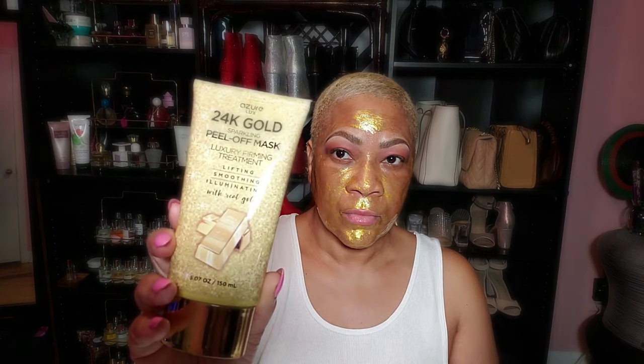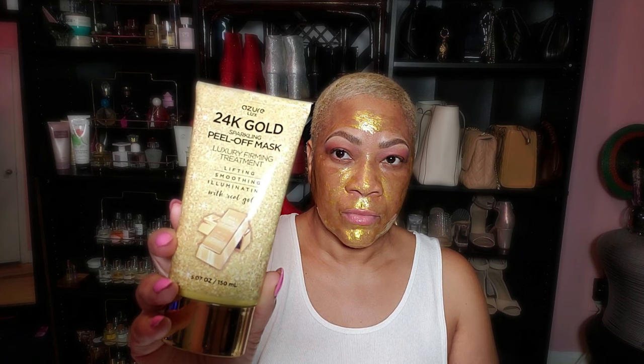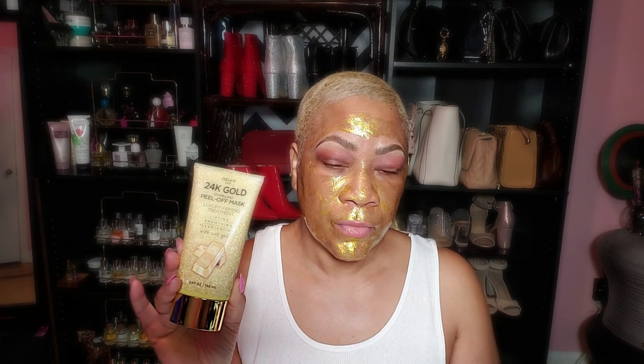Then I just rinse off any remaining residue with soap and water — that is it, y'all. Check it out: Azure 24 Gold Firming Pillow Face Mask. The link is below. And we got more goodies to do because it's me time, baby!